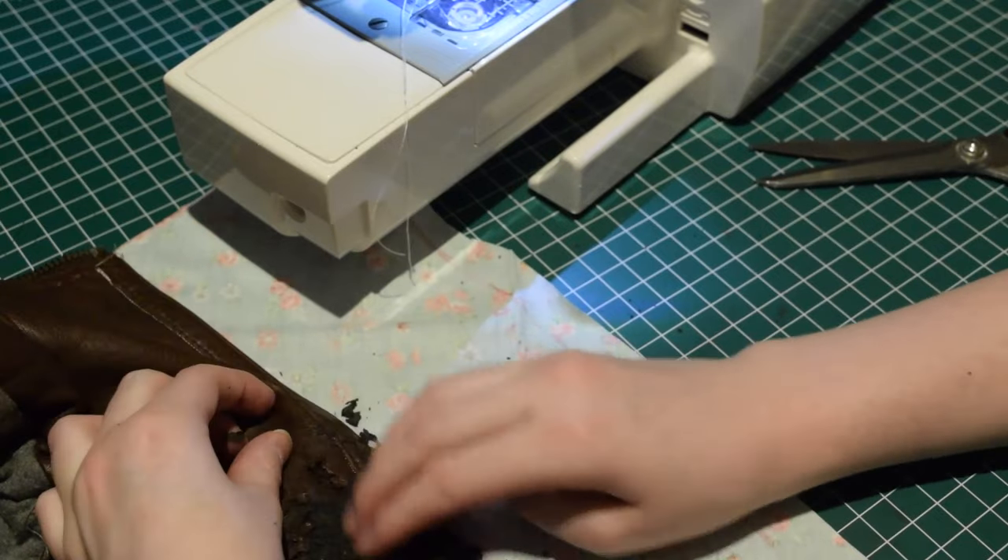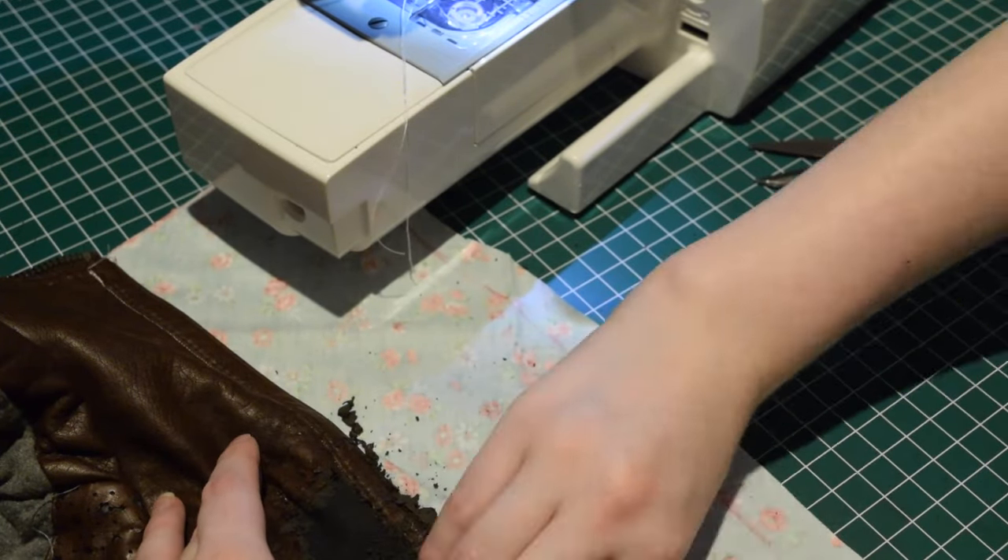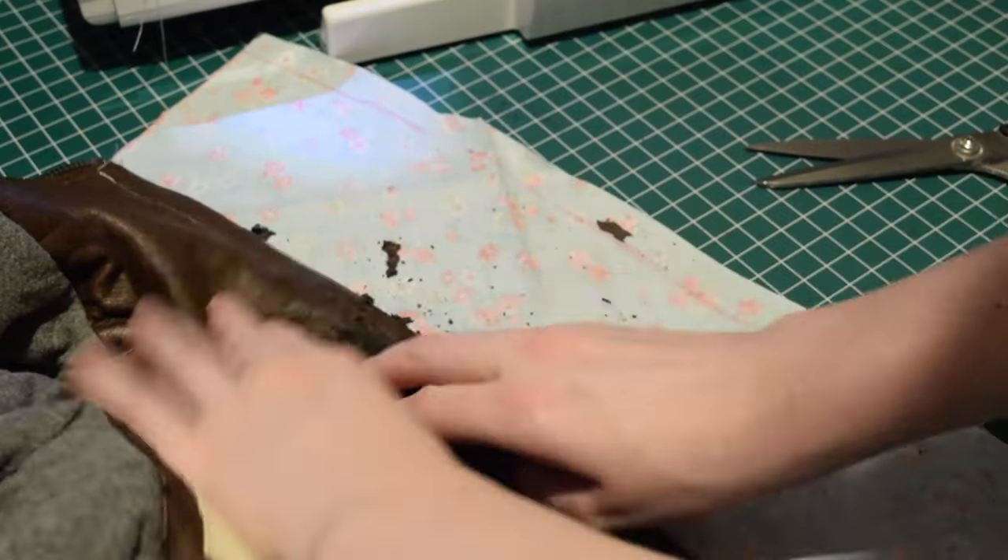Before covering up the inner collar, I tried to scrape off as much of the crumbling fake leather as I could. I then shook the whole jacket over the bin.